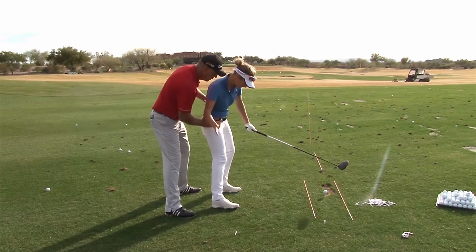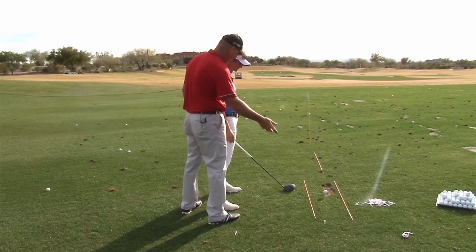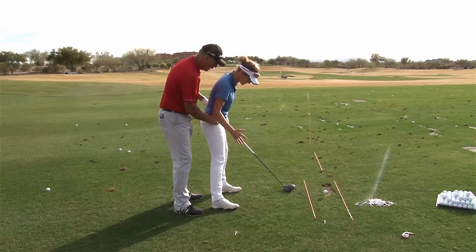That move turns you back into an athlete. When I first saw you, you were here and then here, and from there you were trying to figure out how the hell to get the club on the ball — you were steep and across it, and then you were holding the face off. So the biggest thing was to get you to work as an athlete, relative to hitting a tennis ball or throwing a ball.